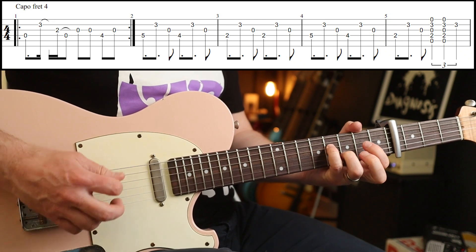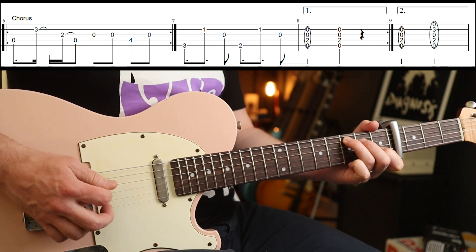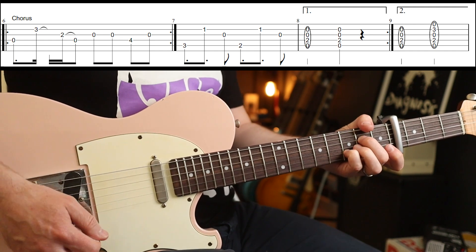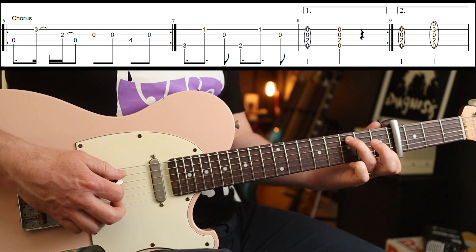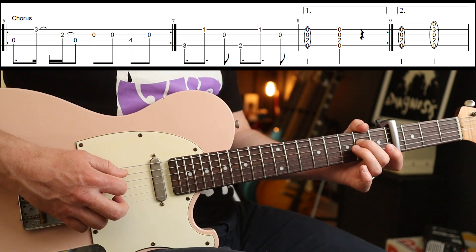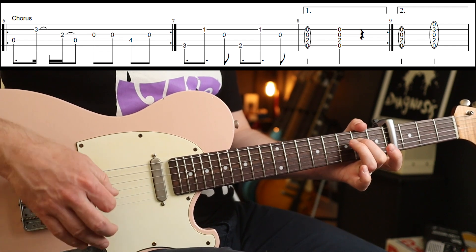The riff goes around the whole thing several times. When you come to the chorus, you play two of these, then this part changes, and then back into the main part. The turnaround, rather than the standard phrase, is on the fifth fret — same picking pattern. So it's three on the fifth fret, then two, and then you've got that chord — I think it's an A minor 7 sus2 or something like that.